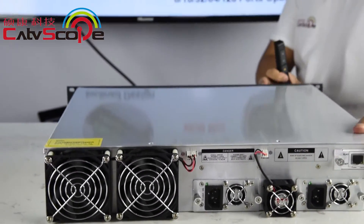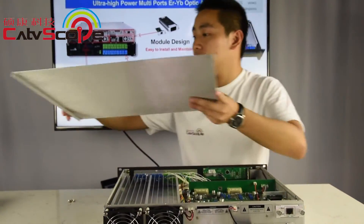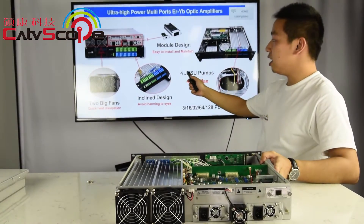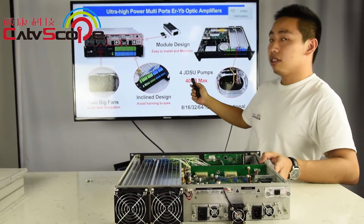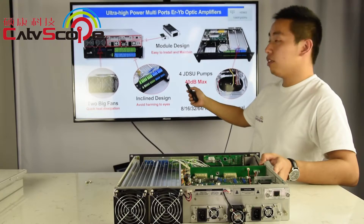The second feature is the pump. Our EYDFA has 4 GDSU pumps, and the output can be up to 40 dB.